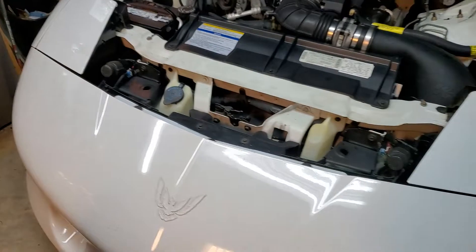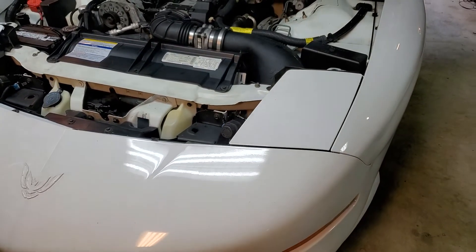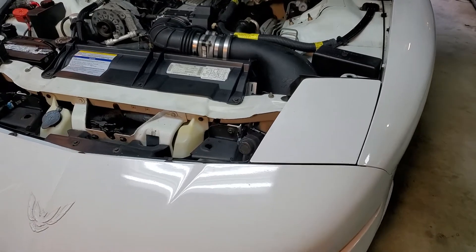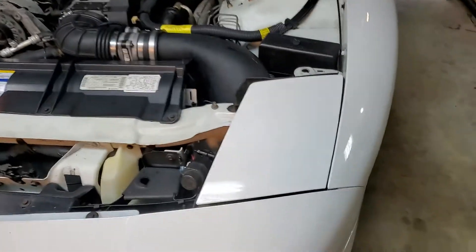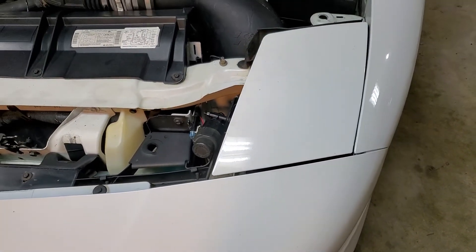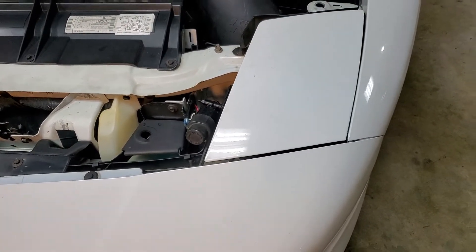In the owner's manual, they give you a tip on — if you live in maybe an icy or snowy environment and you don't want your headlights to get frozen in place, if you store the car outside, here's what they recommend.